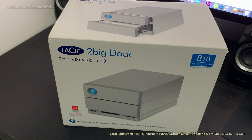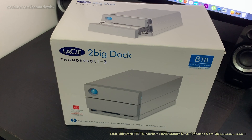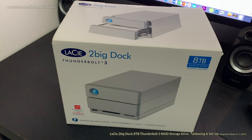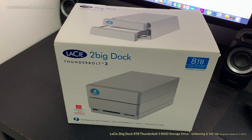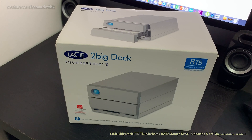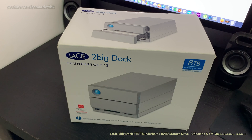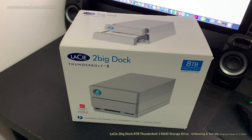Hey guys, welcome to my latest unboxing video. For the past two or three months I've had to put up with a really slow USB drive for my iMac Pro, and I finally decided to go and buy a proper drive to store a great deal of files that I use for video and even things like Dropbox, which the internal iMac Pro drive can't fit owing to the size.